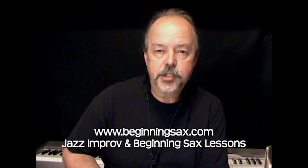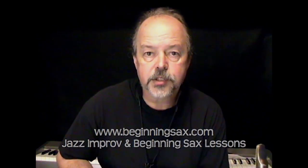Enjoy that one in your practice room. But also be sure to visit my website, beginningsax.com, and check out my complete jazz improv lesson series. I've also got a complete set of beginning saxophone lessons there. Again, that's beginningsax.com. Hope to hear from you soon.